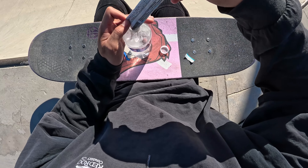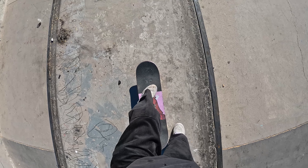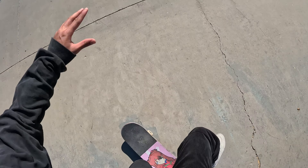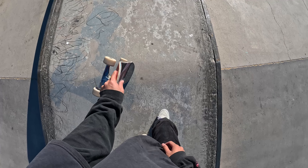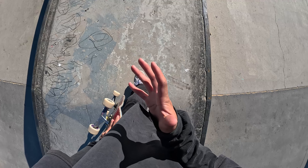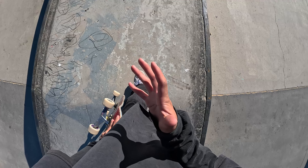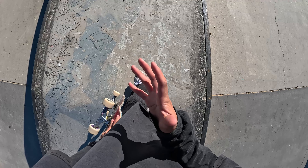I've done at least a hundred ollies on this small drop, and that's what it takes. A lot of people just try to send it on the big stuff and that's what gets you hurt. Put in the reps — don't neglect having consistent practice and the confident feeling of just being able to do it over and over again. We're going to level it up now and take it to this bank drop — an ollie into a bank — which might be even a little scarier than just a flat drop.